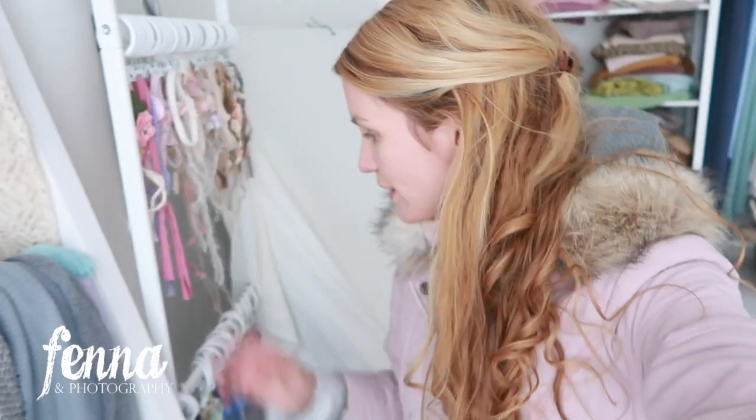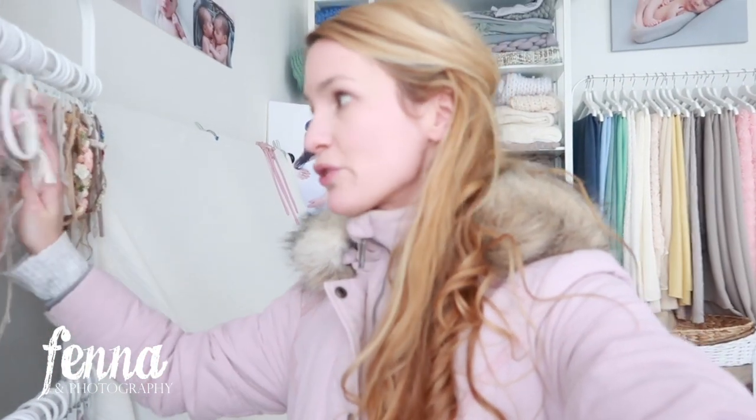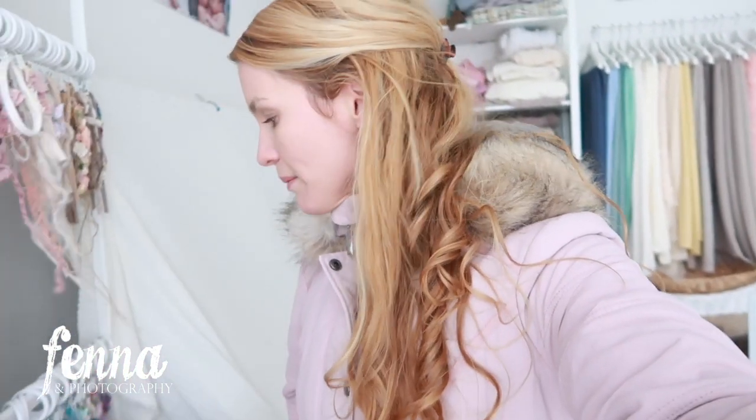As you can see I have a lot of headbands here in the studio for newborn babies. Normally I don't make them myself — I buy them from different vendors here in the Netherlands. I like to support local businesses; they have so much creativity and time to make them. But I thought it would be cool to show you how you can make newborn headbands, so that's what I'm going to show you in this video.